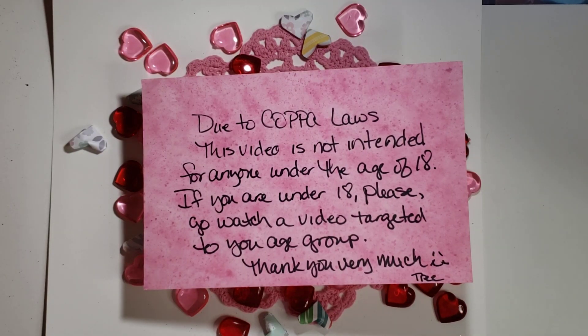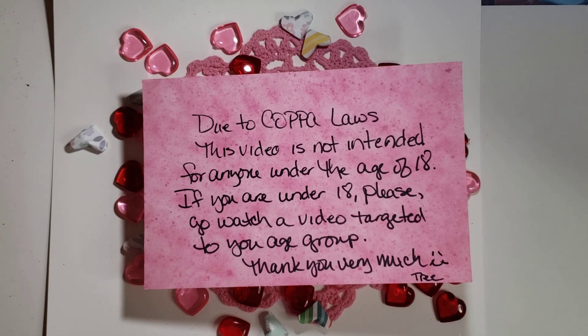Hi, my crafties! It's Tree. How are you doing today? I hope you're having a good and crafty day and a happy Valentine's Day! I am in the All Heart Crafts Collab hosted by Alicia at Alicia's Crafty Hop. There are 20 amazing crafters and 20 amazing projects — follow along and I know you'll be amazed at the creativity!